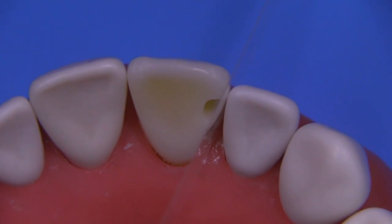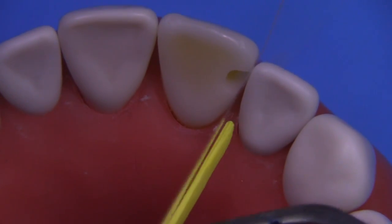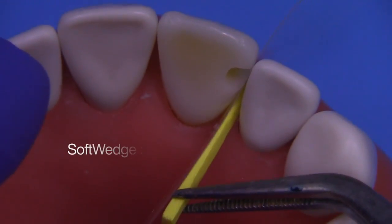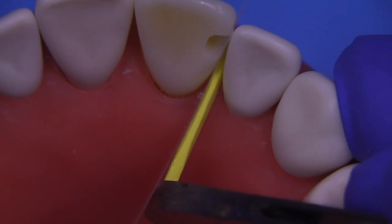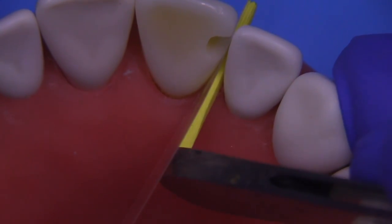Because this matrix strip is rather thick, being 50 microns, if you are not going to place a wedge, you may end up having a problem with reestablishing a contact. So I'm going to go ahead and use a Garrison soft wedge. This is the extra small size. You can use a wooden wedge of a different style if you like, and just insert this between the teeth to compensate for the thickness of that band.